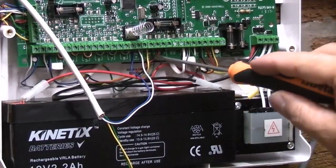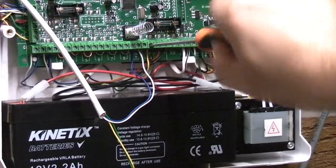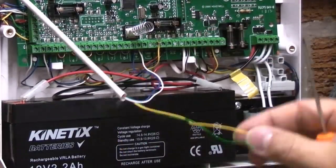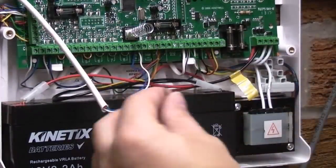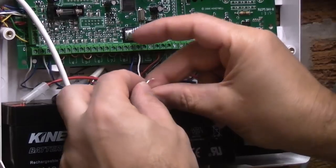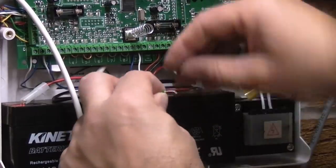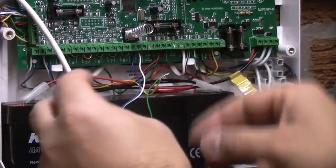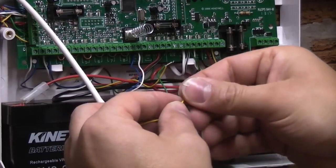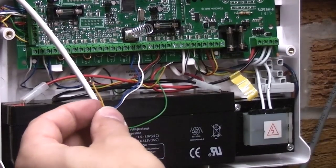Looking at the existing tamper circuit, we've got a green and a yellow going in there, so we need to wire those up in series. We need to remove one of the wires — we'll remove the yellow, then strip off the yellow and the green. We're now going to get the green from the new circuit and the yellow from the existing tamper circuit and twist those two together so they make a really good contact. We'll then take the yellow, twist the conductors together, bend it back on itself, and place that back into the tamper terminal. What you've done there is effectively made one large loop for the tamper circuit.